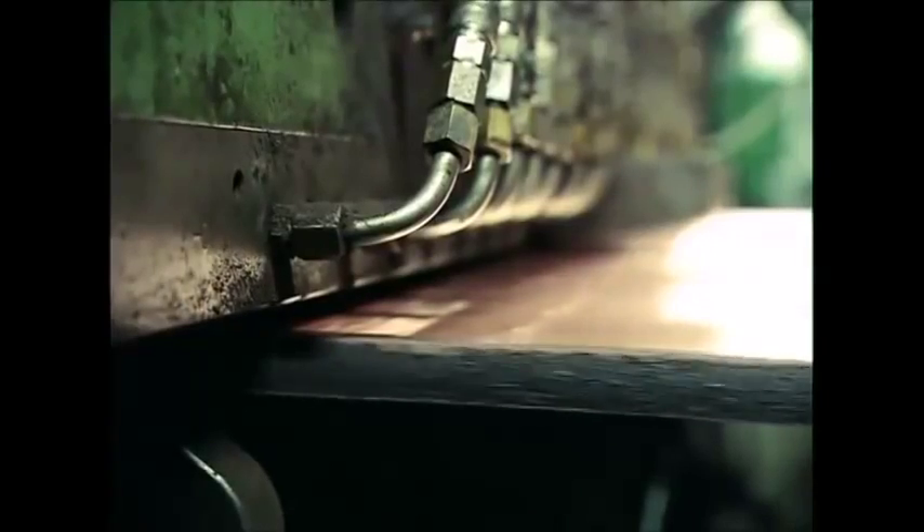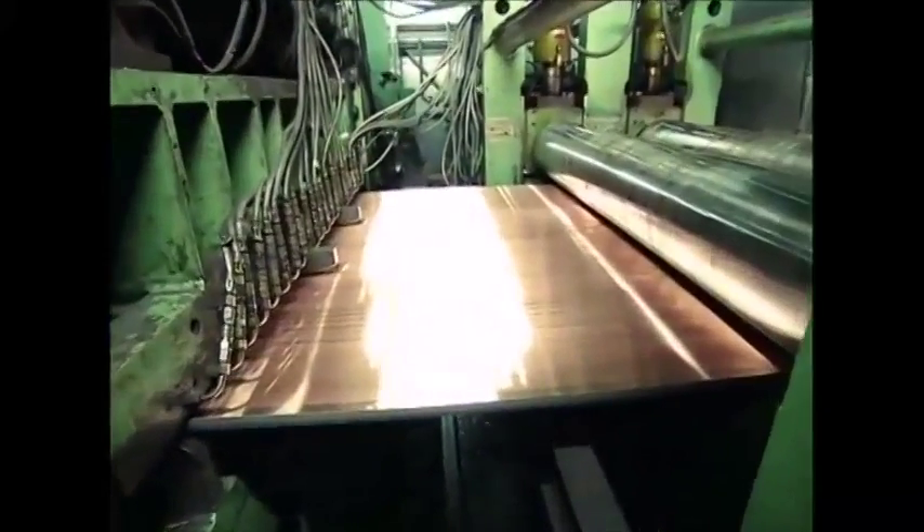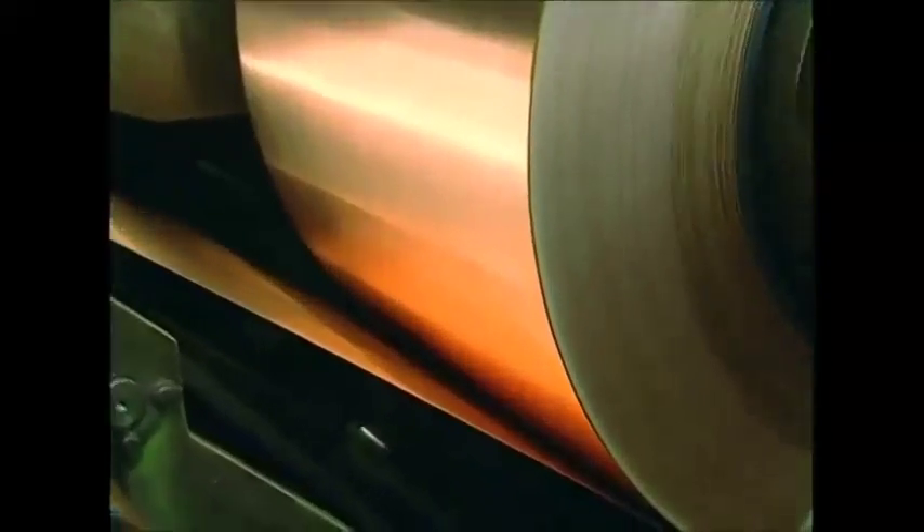The next stage is to clean the metal. The heating and cooling have given the copper a dirty colour, so now it's scraped clean. And once again, it's sent back to the presses. By the time they roll it up like a very shiny roll of toilet paper, it's almost 400 metres long.